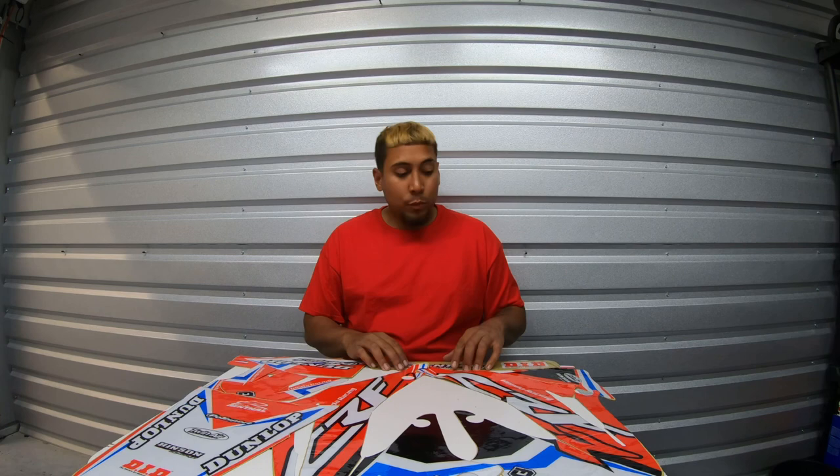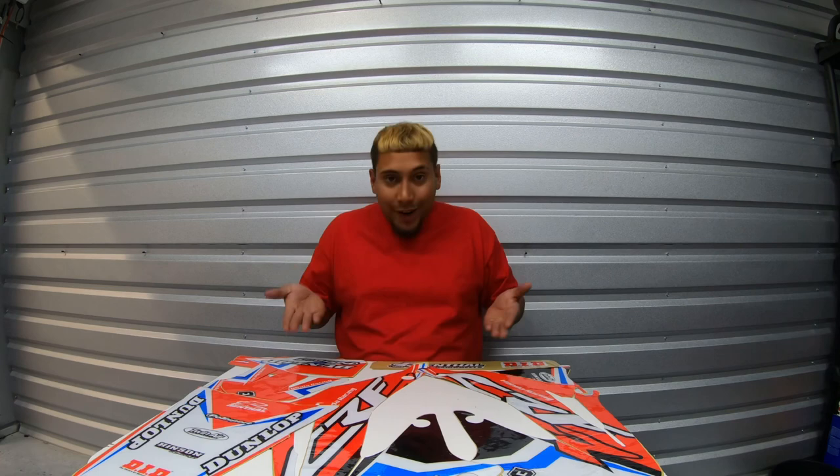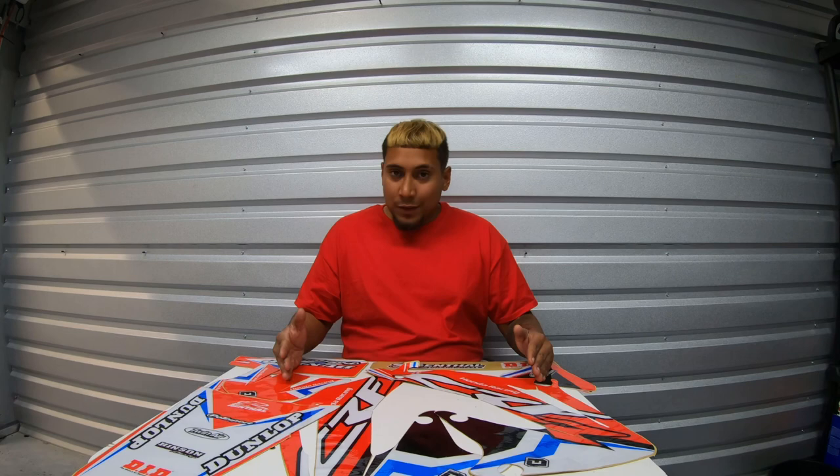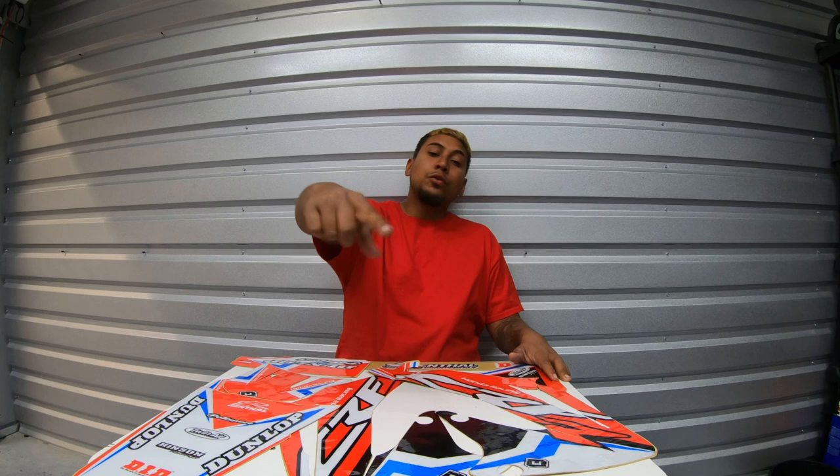We'll be taking off the old graphics soon to install these — I've just been a little busy, but stay tuned for that video. New graphic kit, you see how fire it's going to be. These are the best graphic kit I've gotten so far and I'm really excited about it. Stay tuned, subscribe, comment, like and share — thank you for watching and I'll see you guys in another video.